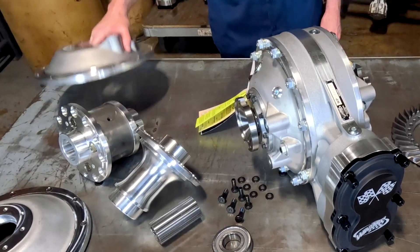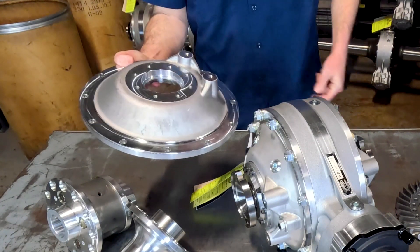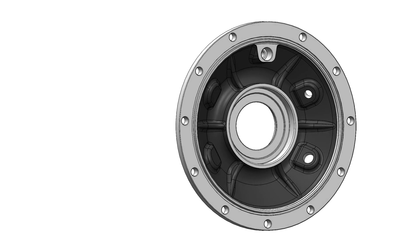We also developed an all-new reinforced side bell that's forged from 2014 T6 aluminum. Not only is the 2014 alloy stronger than 6061, but these are what's called near-net-shaped forgings, which means that the raw forging requires very little machining to finish the part.